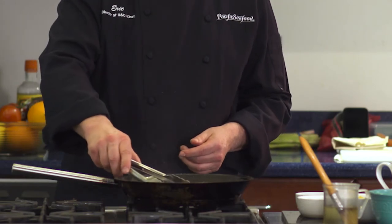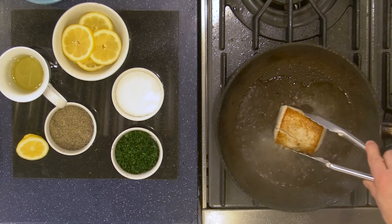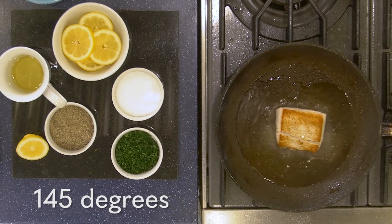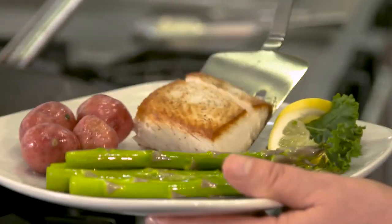Turn the filet over to see if it has a nice brown finish. If it does, cook the other side for another three to four minutes, or until the internal temperature of the filet reaches 145 degrees. Then you're done. Remove the filet from the pan and let it sit for five minutes before eating.